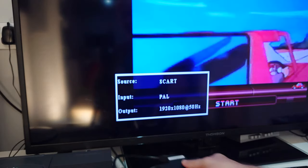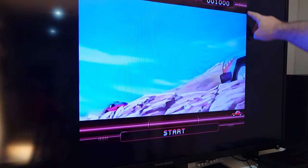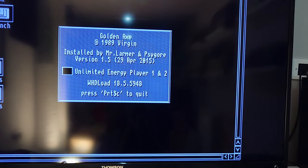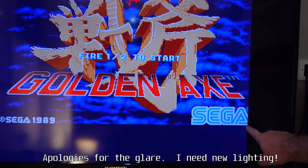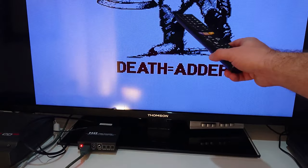One thing this little box gets a fair bit of stick for online is the claim that it cuts off the sides of the image. Looking at it here it does look like it has trimmed things ever so slightly. Let me load Golden Axe which shows this off better — you can see the 'D, unlimited' text has been cut off, and when the Sega logo appears the sides are also missing. That is one reason people give this box a lot of stick, saying it is ruining the image. But it is not a fault of the converter.